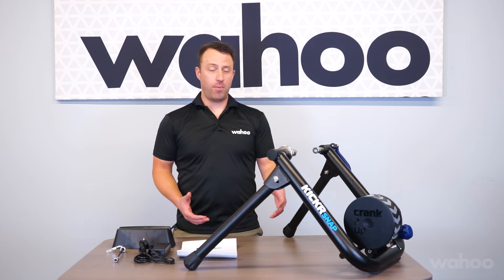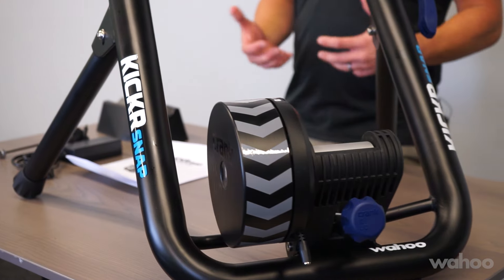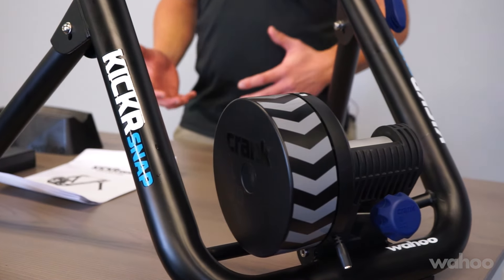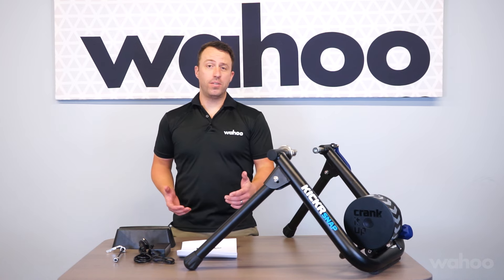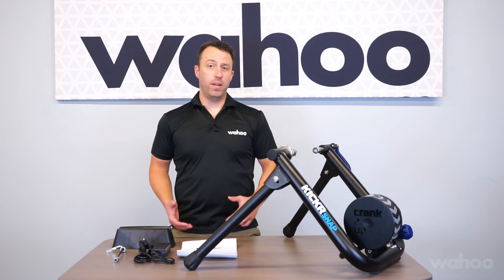Hey, Chris here at Wahoo Fitness. Today we're going to be unboxing your brand new Snap. We're also going to show you what's in the box, take you through the steps to set your bike up on it, pair it to your app, and help keep it calibrated.